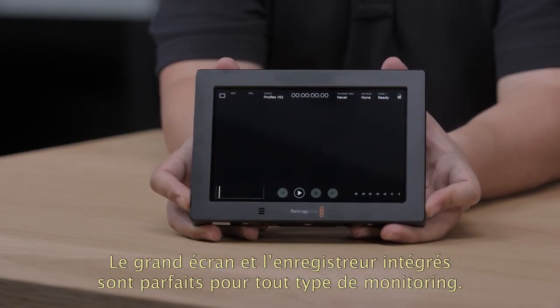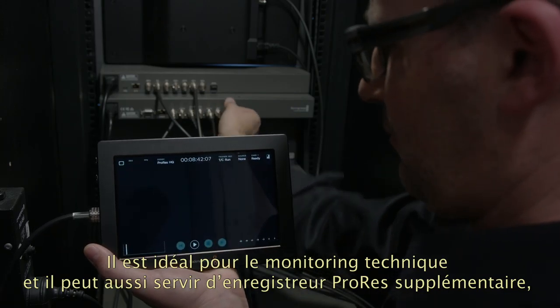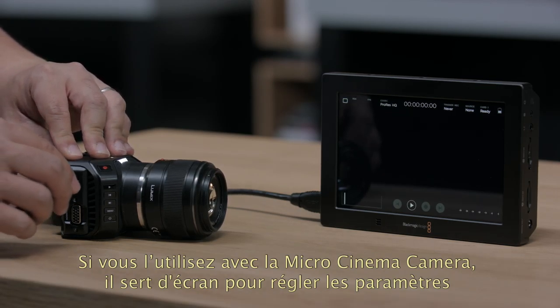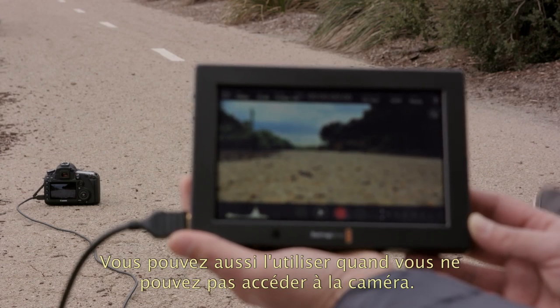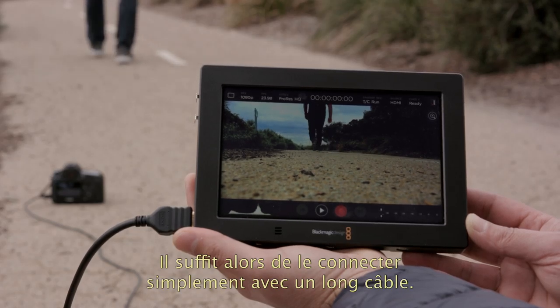The big screen with built-in recorder is perfect for any kind of monitoring as it's extremely portable. It's great for tech monitoring, or it can even be used as a second recorder for ProRes when you're recording RAW on the camera such as a Blackmagic Ursa Mini. It's a great companion to a Micro Cinema Camera because you can use it as a portable settings monitor, or even as a recorder for MicroStudio Camera 4K. You can also use it when you're unable to get near the camera because it's positioned remotely — just connect a long cable to the Video Assist.